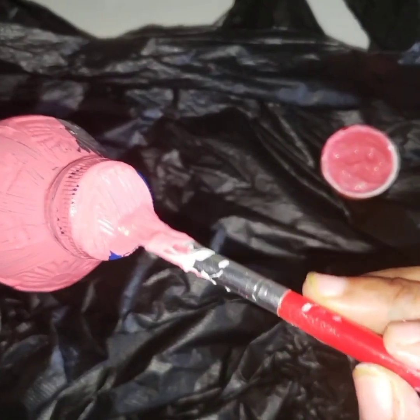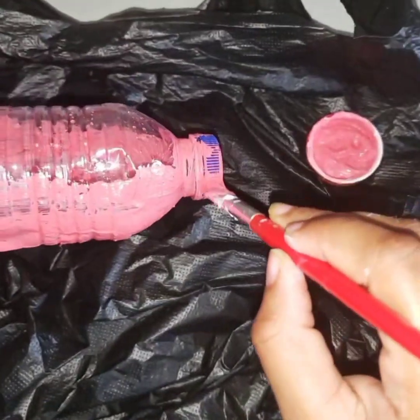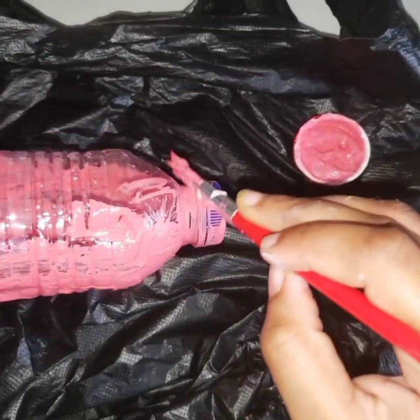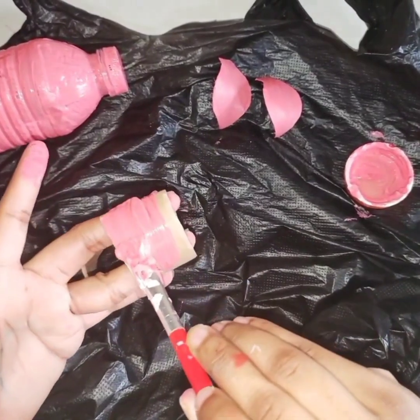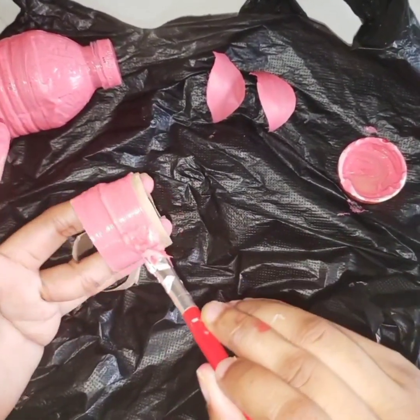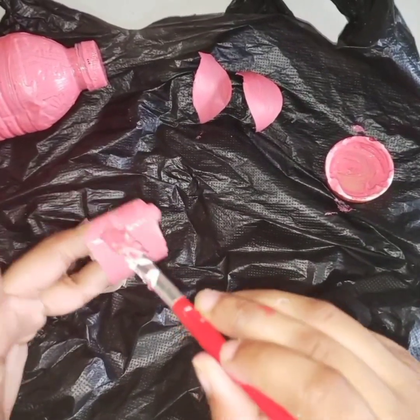Next, paint your bottle cap. Continue to turn that bottle in any direction that is needed to get the paint on it. I know painting this piglet is a monotonous task, but it gives your piggy bank such a wonderful character and personality.